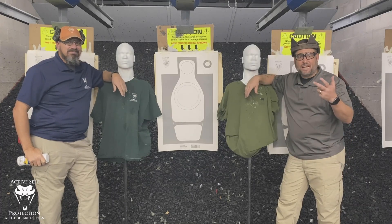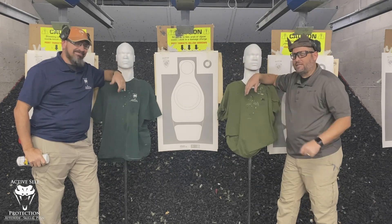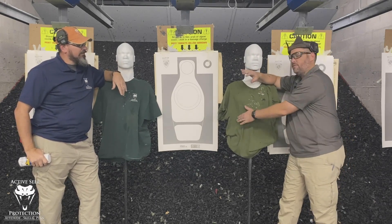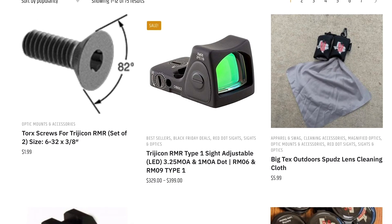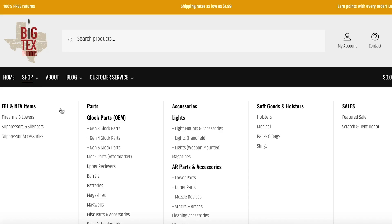Hey everyone, welcome to Active Self-Protection Extra. We're here at C2 Tactical in Scottsdale with ASP Director of Training and CMO Neil. Today I want to bring you a gear review on these rubber dummies. Big Tex Outdoors has holsters, accessories, optics, and other parts that you need as a self-defender.